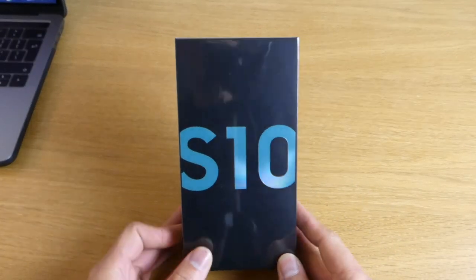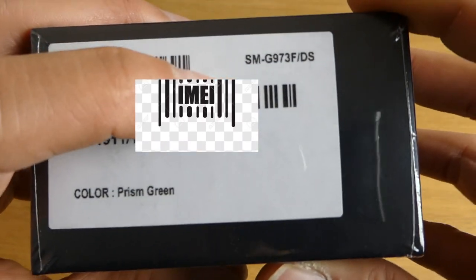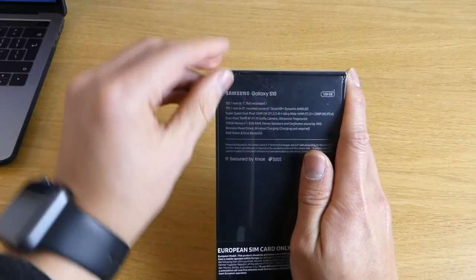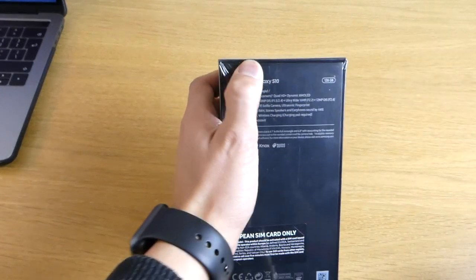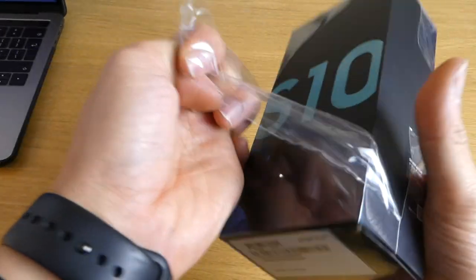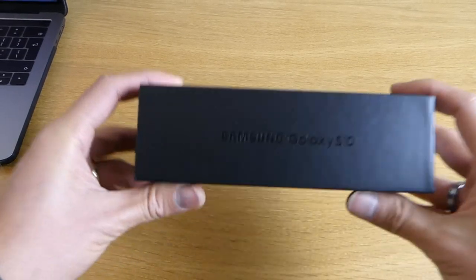We're gonna start unboxing it now. The model is G973F, Prism Green — Galaxy S10. That's the basic specification on the box. I'm just gonna take the plastic off. I think this is the first time Samsung did actual big lettering on the front of their boxes like that — 'Galaxy S10'. I've never seen that before.